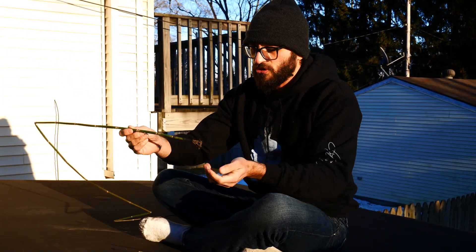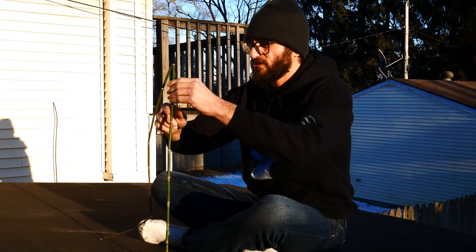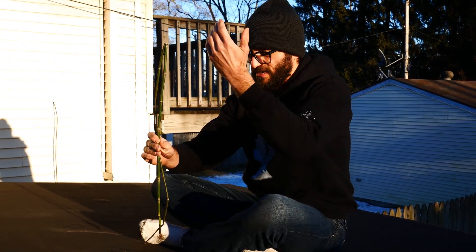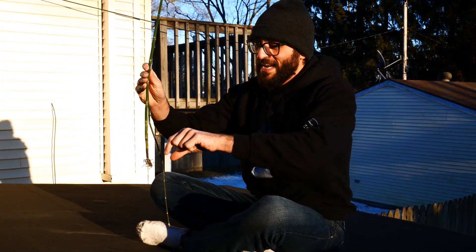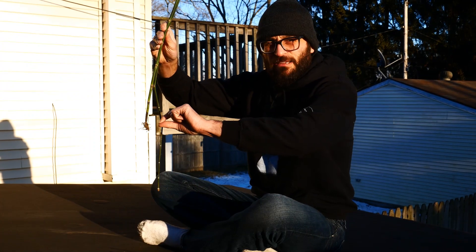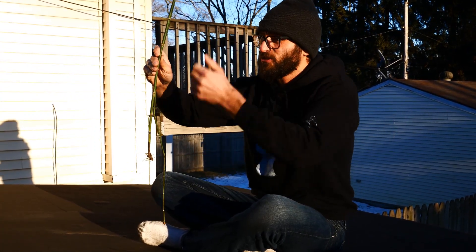It's also called horsetail. I guess the rizomes or something look like a horsetail — I'm not actually sure. And it has really deep underground stems. This is a perennial, and it's actually an evergreen.